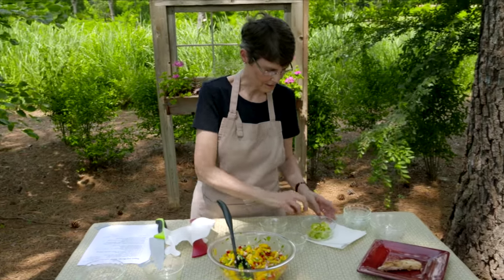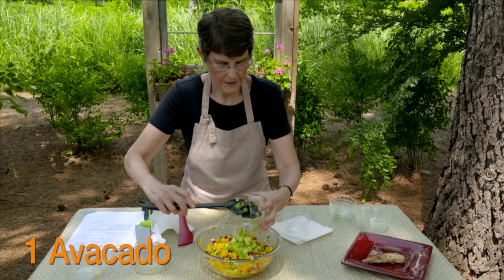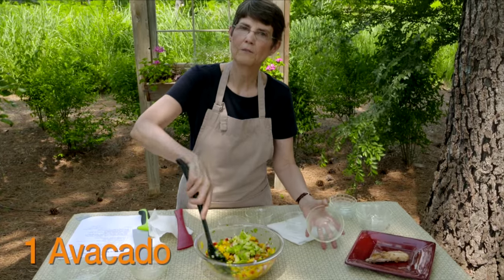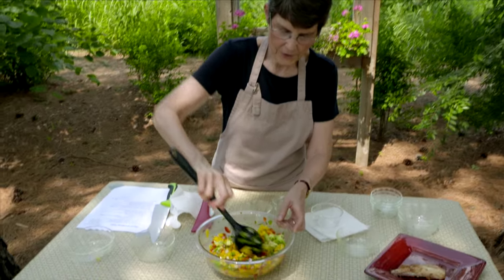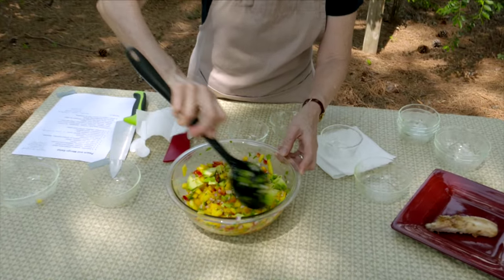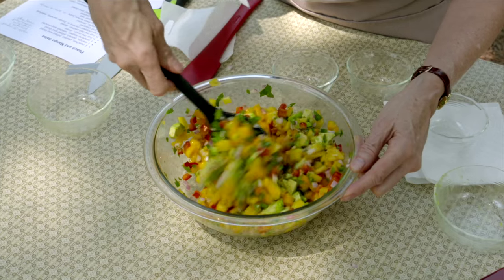We'll assume 30 minutes have now transpired. I've got one avocado, and this gives it a creaminess — again, we're looking for contrasts in flavors and texture. This also gives it some healthy fats. Very often we say all fats are bad, but avocados definitely don't fall in that category.